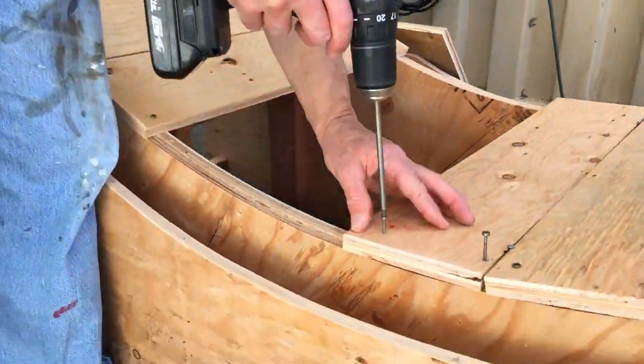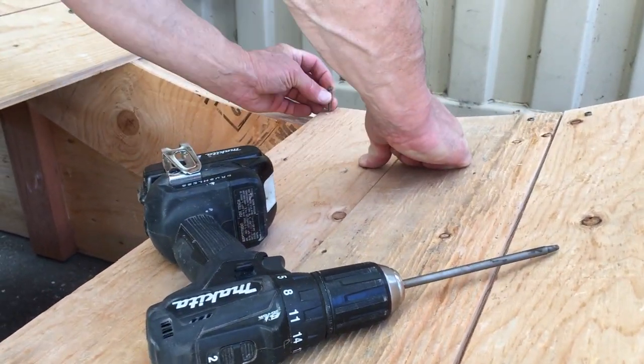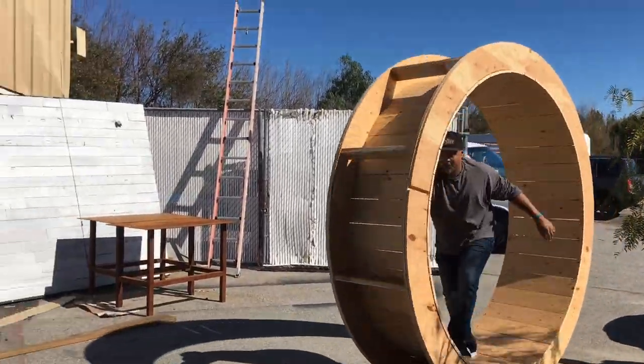The planks are five inches wide. We cut a bunch of them and tried to figure out how many we'd need — we cut too many, but that was alright. We made them out of three-quarter inch plywood because it had to be nice and strong — that's where we're going to walk. Getting the wheel together was the easy part, and at that point we couldn't resist just having a little fun with it.